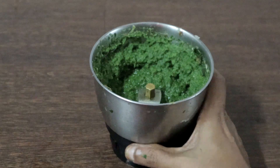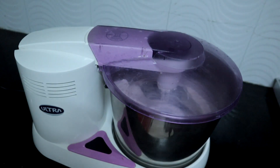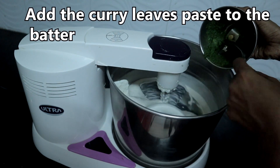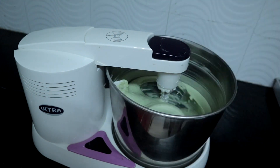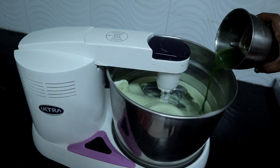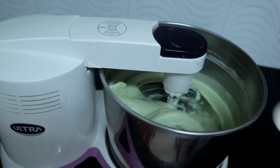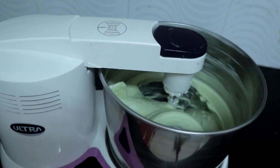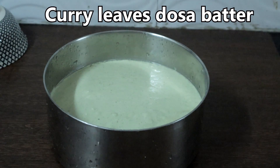Our paste is ready. Add the paste to the batter and grind everything together. I am adding 2 teaspoons of rock salt. Our curry leaves dosa batter is ready.